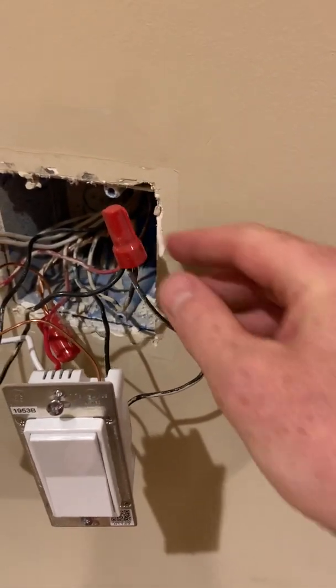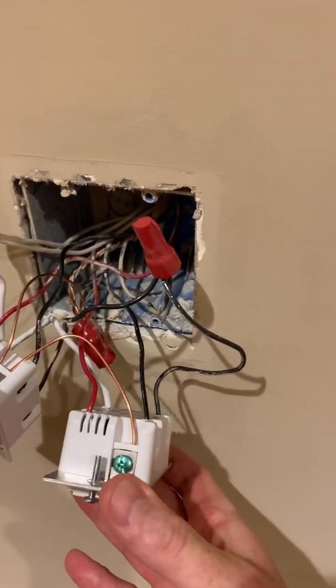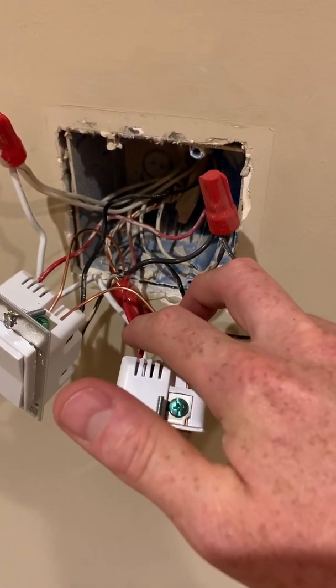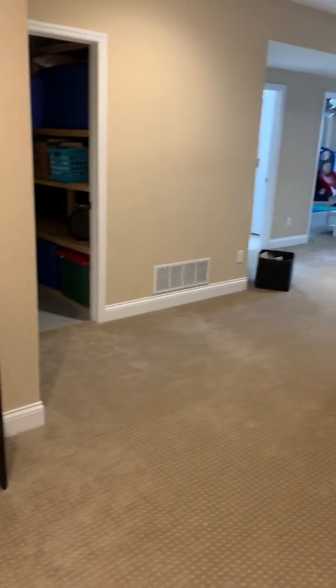Right here is where the power comes in on the master switch. I've got power here and then this red and black wire go over to that box that I just came from.